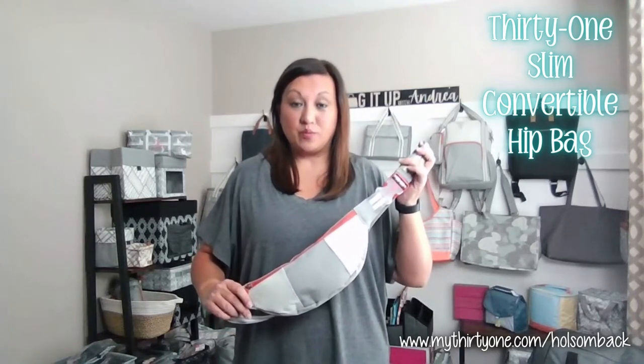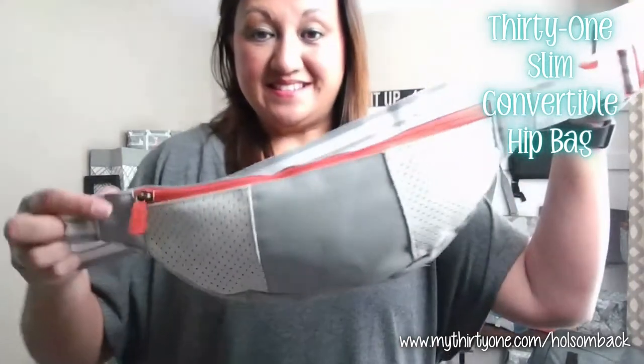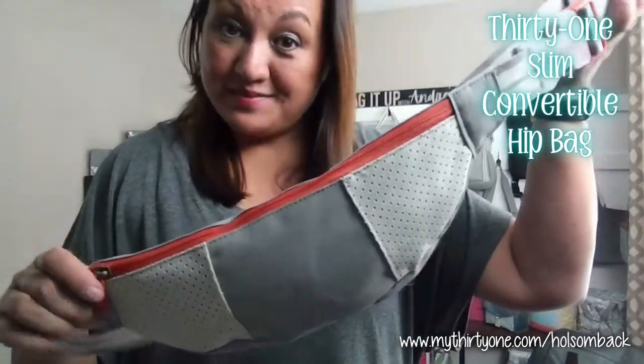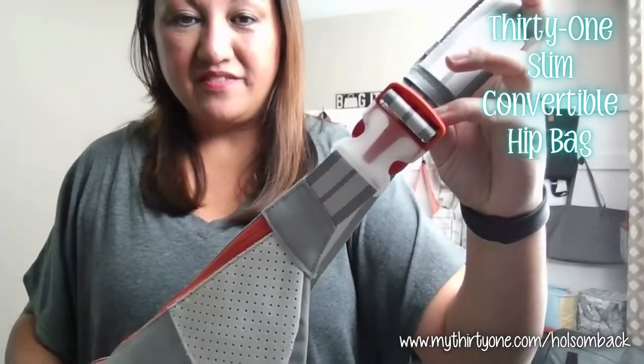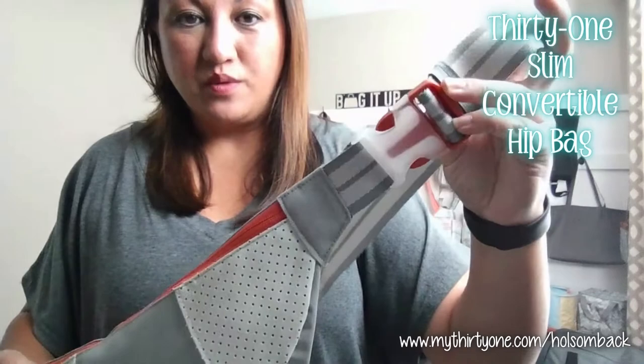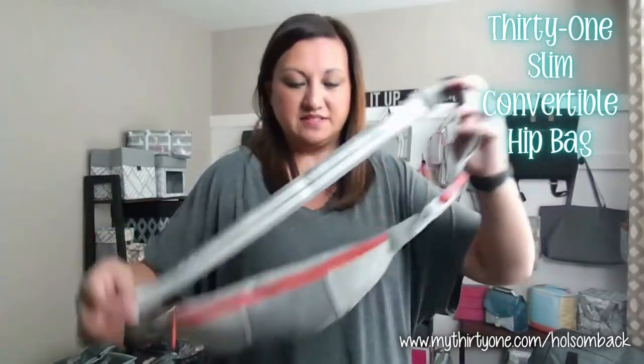This is the 31 Slim Convertible Hip Bag in our Whisper Gray color block print. This is what we used to call a fanny pack back in my day. You've got a nice clip here for when you want to wrap that around your waist — you can essentially just wear that and cinch it up like a belt.